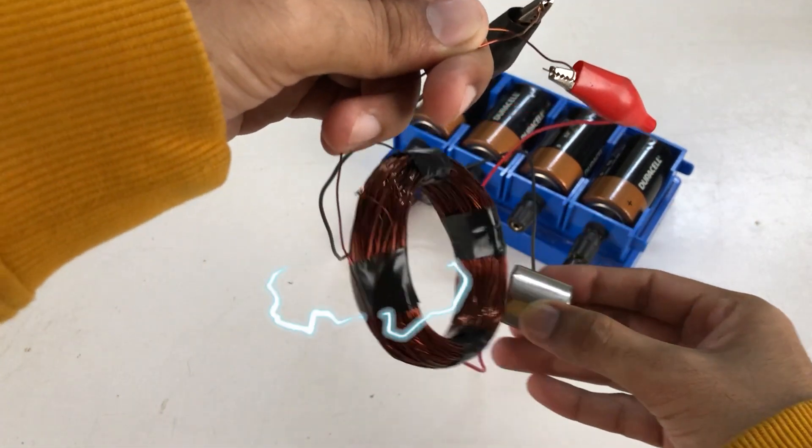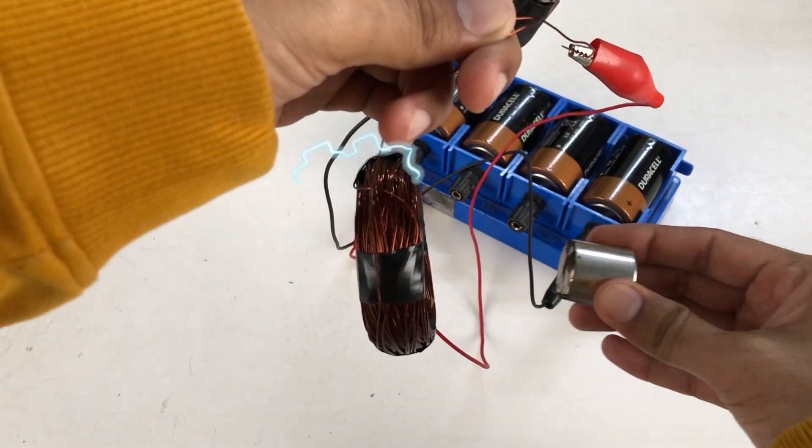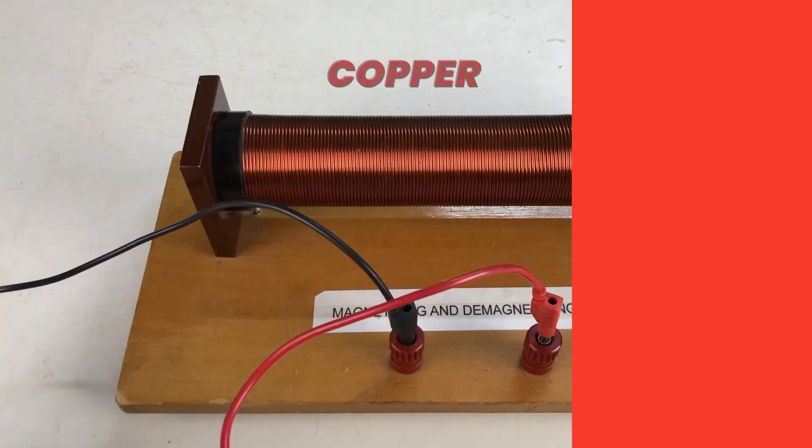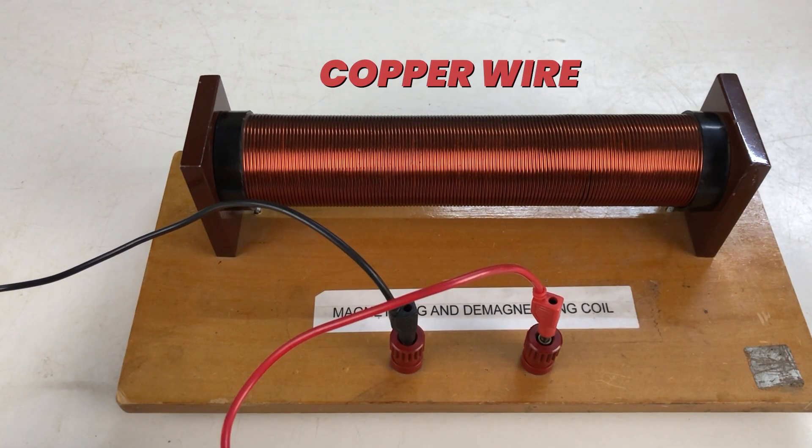This is happening because of the magnetic effects of the current. Moving on to our next experiment — I have this solenoid in my hand. A copper wire is wrapped around a cylinder to make this solenoid.